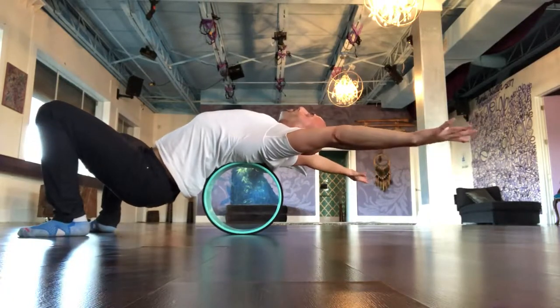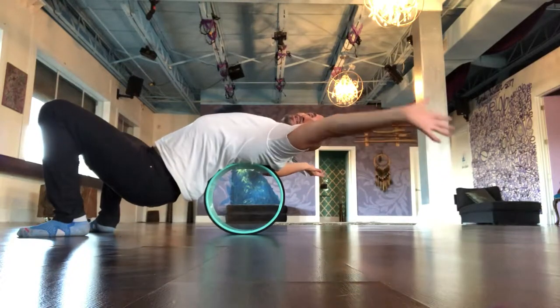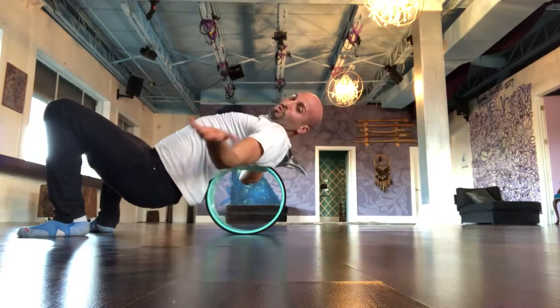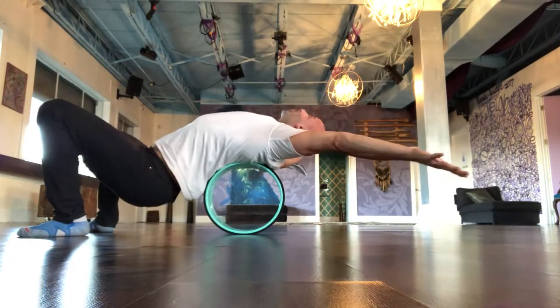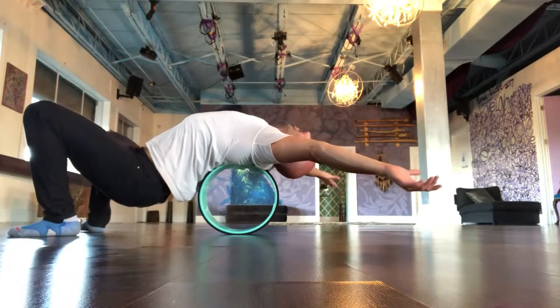We're opening up our chest just like this, with our hands and palms open, in an external rotation or supination. Then we're going to hold and relax our neck, trying to be comfortable in this position in a relaxed way.